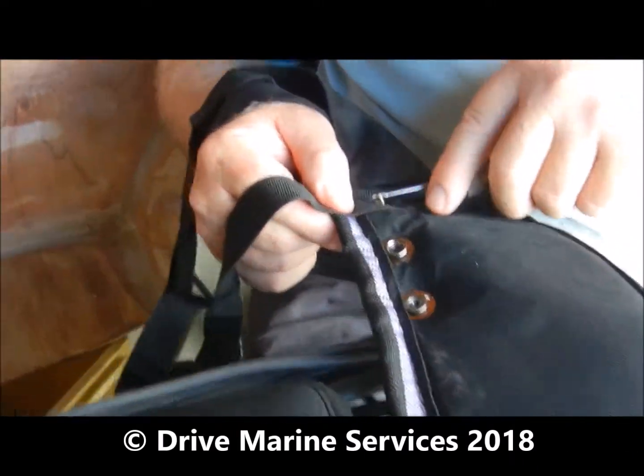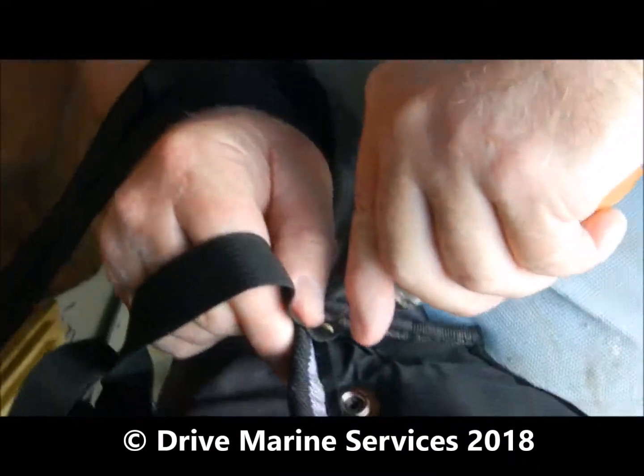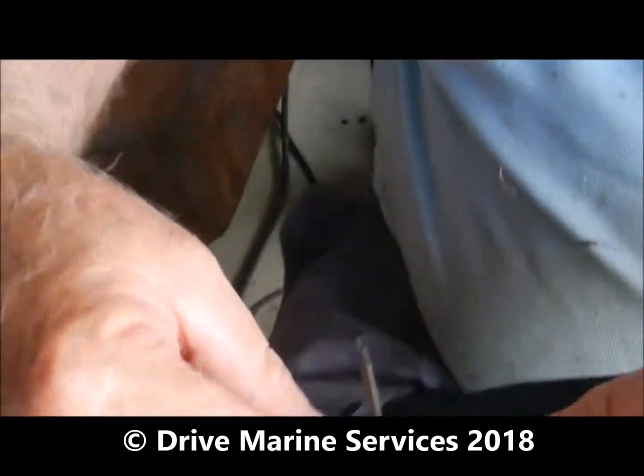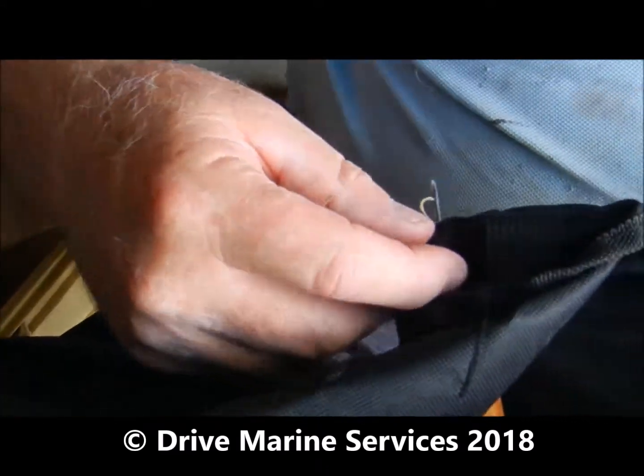Once you use it you won't use a sail maker's palm and needle ever again. You just punch it through and take it over to the other side, pull your needle back.